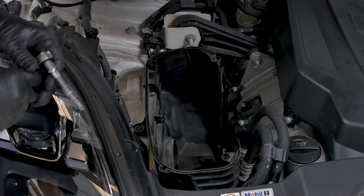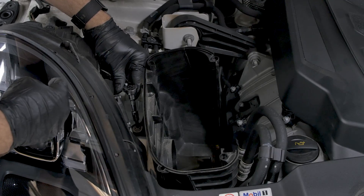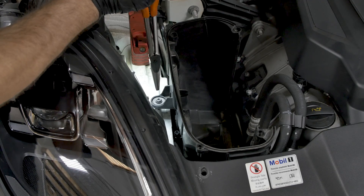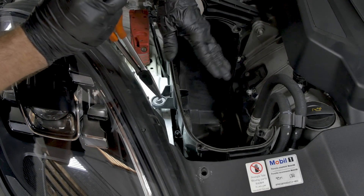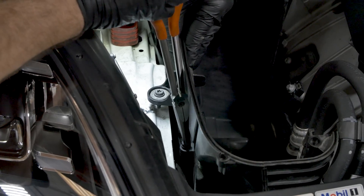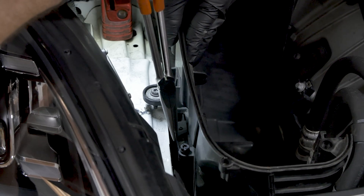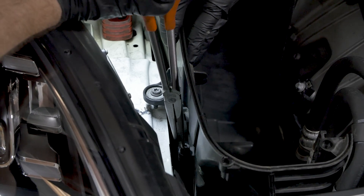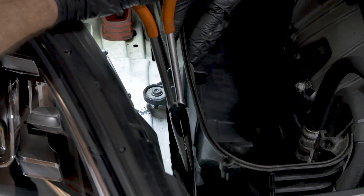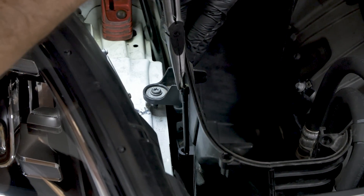Now that we've got the air filter out of the way, we're going to take out the T30 screw holding the air box onto the frame rail. Once that screw is undone, gently pry the air box cover back towards the engine. You'll expose the two pins that are holding the intake piping to the air box itself. Use either long needle nose pliers or a long T30 bit and rotate these pins so that the little tab is facing towards the outside, away from the tube — that'll allow the locating pin to be released.